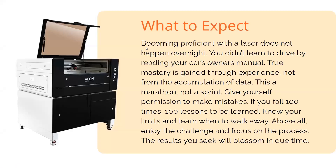Here's what to expect — this is really just a little message from me to you guys. Becoming proficient with a laser doesn't happen overnight. You didn't learn to drive by reading your owner's manual. This is like learning an instrument — true mastery is gained through actual experience, not the accumulation of data. You can't really read your way into proficiency. So it's a marathon, not a sprint. Give yourself permission to make mistakes — if you fail a hundred times, that's a hundred lessons to be learned. Know your limits, learn when to walk away, and above all, enjoy this challenge and focus on the process.